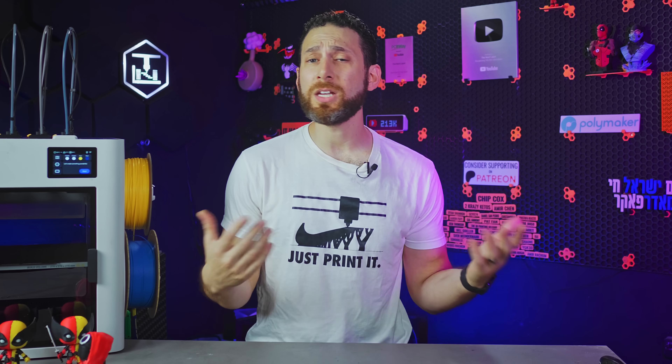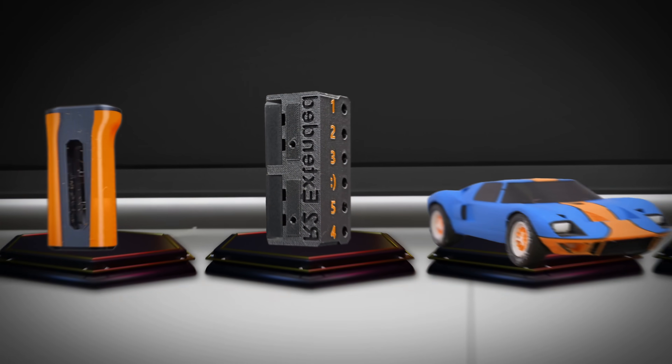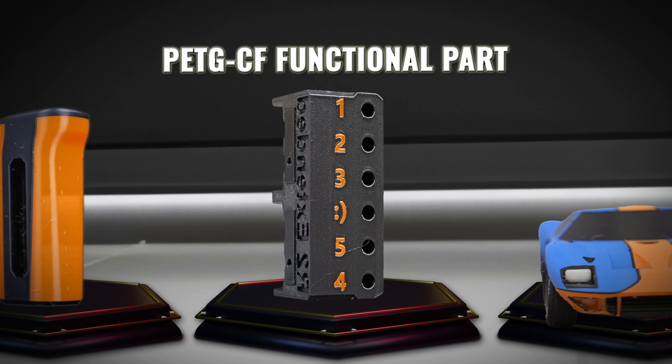So it can do multi-material printing and pretty stuff. But how about some more engineering-grade filament?